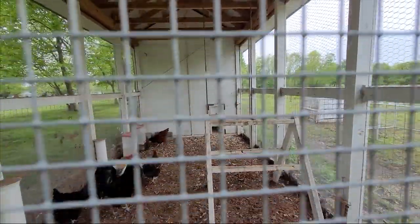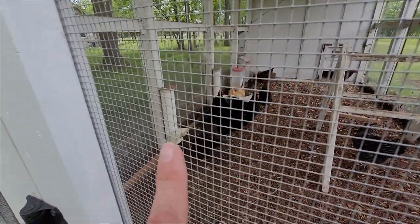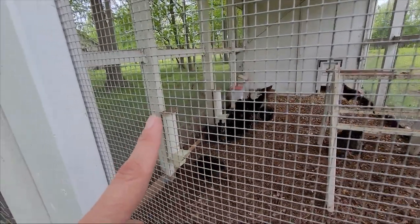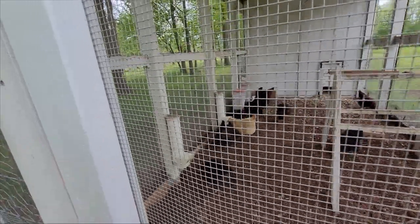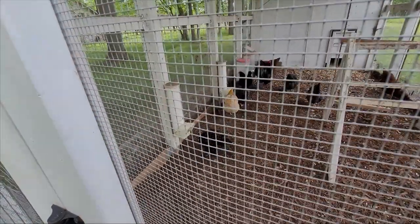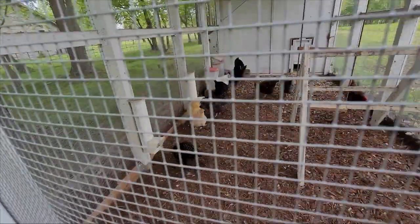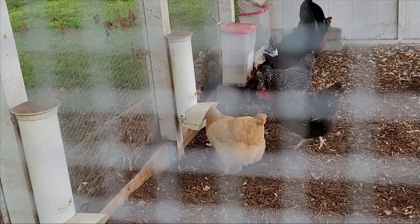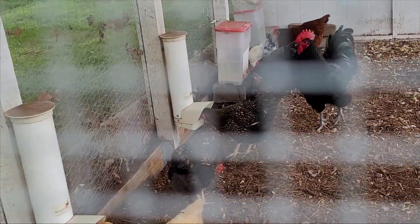Inside the chicken coop we have two feeders — I'll try to link those below. These have been very handy: the top just comes off, you fill it with food, and there's not much waste — they don't really kick it out.